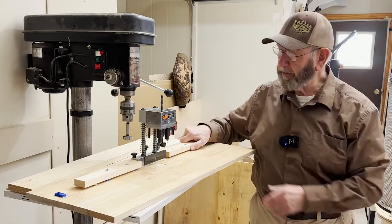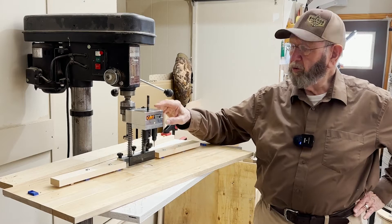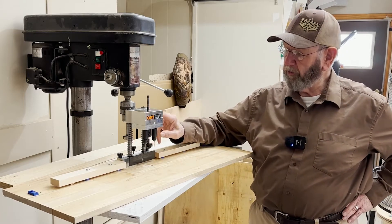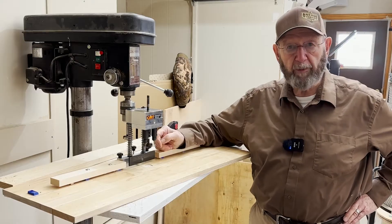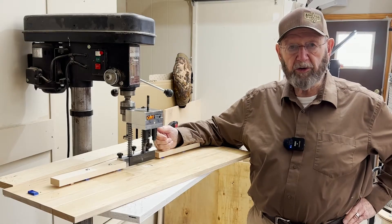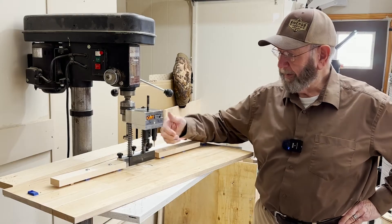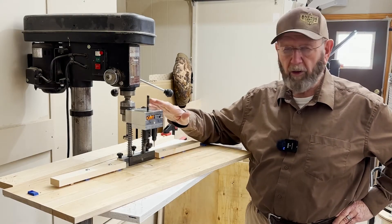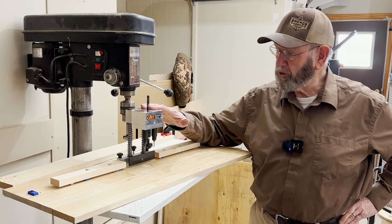This is the CMT universal drilling jig for drilling holes in doors with the hinge cup holes and the holes for either dowels or pilot holes for screws. I want to give you a rundown of what you're getting here when you purchase this tool.